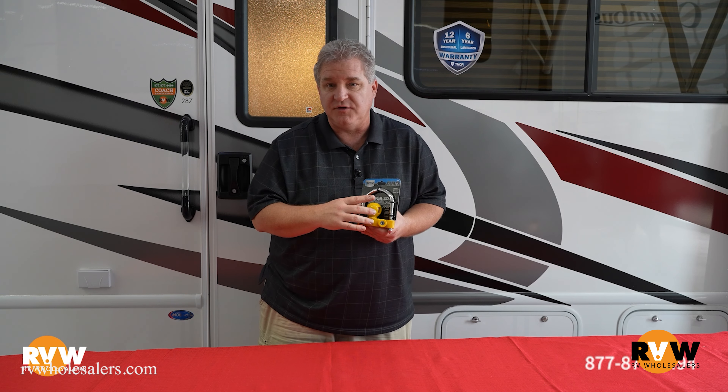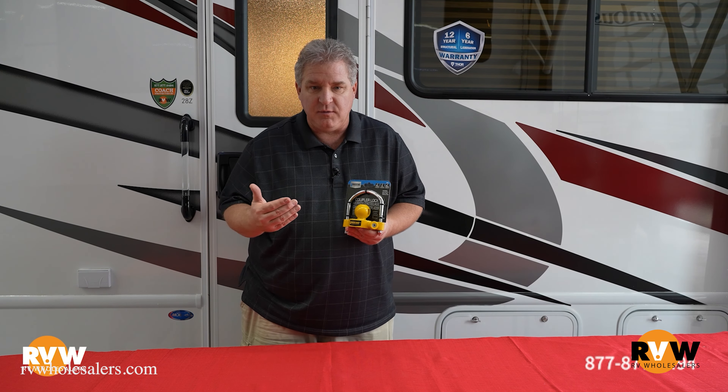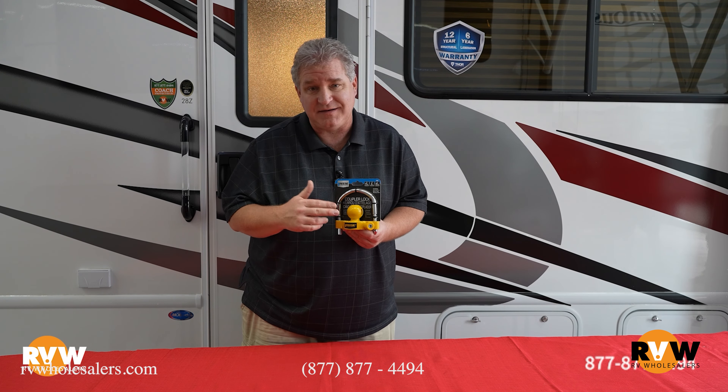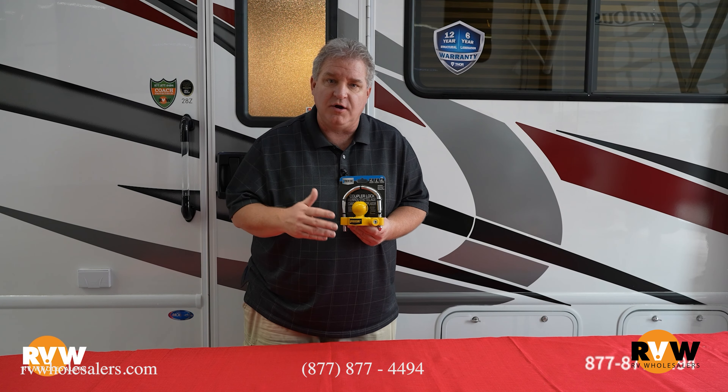What this does is ensure that no one ever steals your RV. It just makes it impossible to take. It would take them so long to cut through this, they're going to move on to another one that doesn't have one — they're just going to pass right by. So very, very cheap insurance. Also mention this to your insurance agent, because a lot of times you can actually get a discount on your insurance premium.